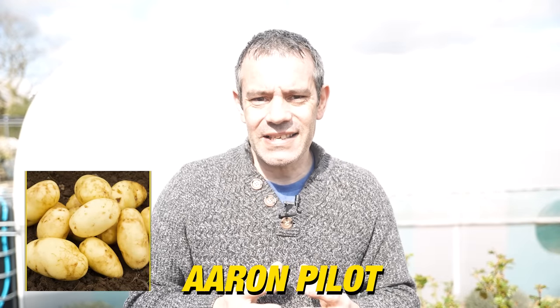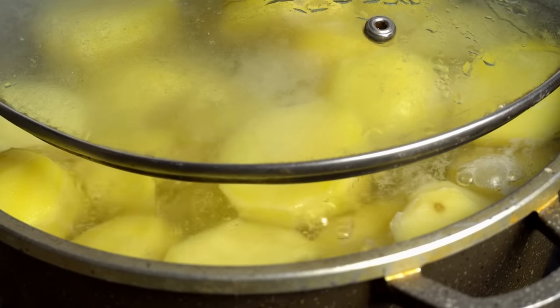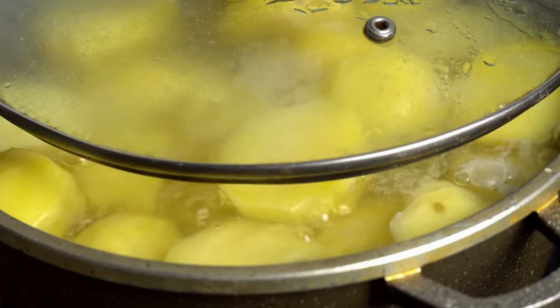Selecting the right variety of first early or determinate potatoes is crucial for successful container gardening. These types of potatoes have a shorter growing season, making them perfect for containers. Here are some of the top picks, each with their own unique characteristics. Aran Pilot, a classic favourite, boasts a creamy white flesh and fantastic flavour. It's perfect for boiling or using in salads, and it's known for its resistance to common scab.